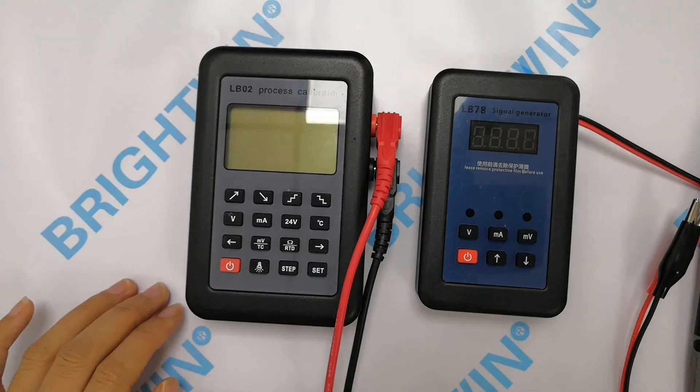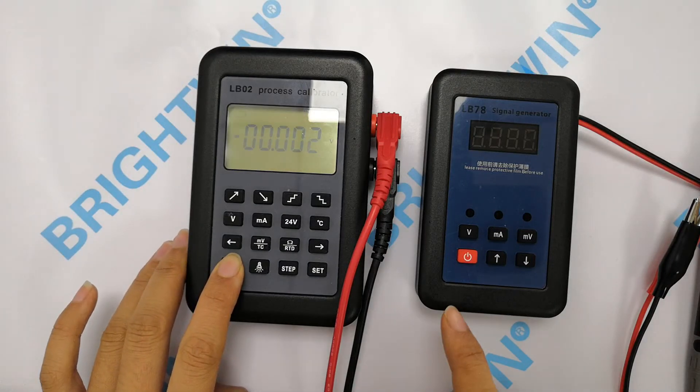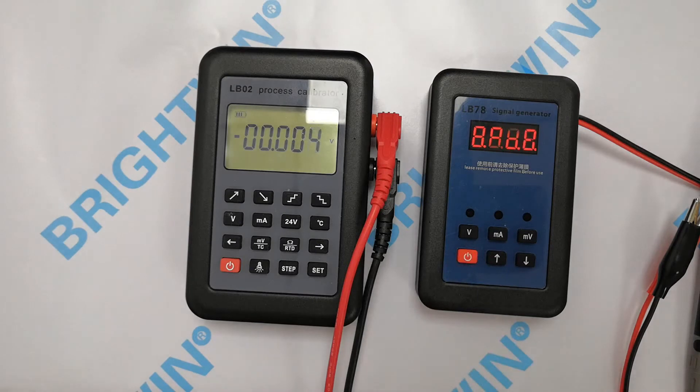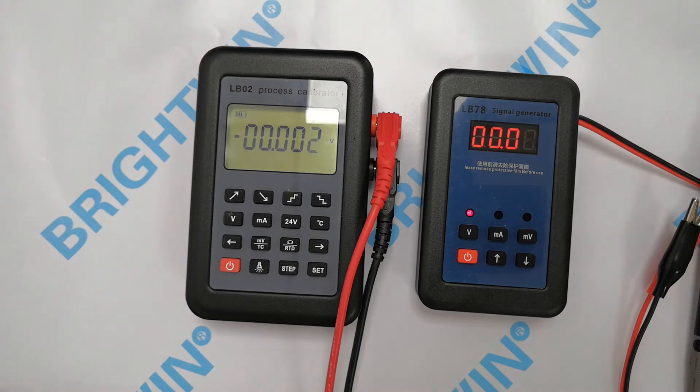Firstly, press the on/off button to power on these two meters. The indicator 'V' is on, that means the output is a voltage signal.